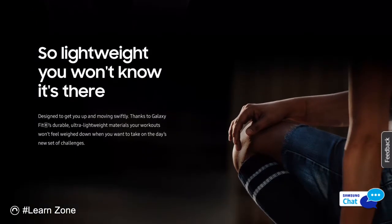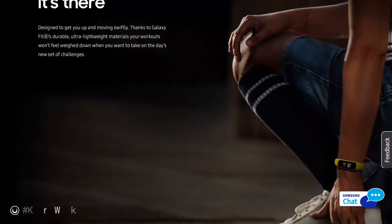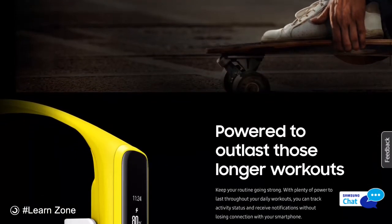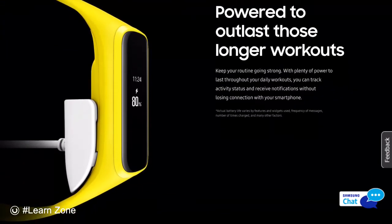So lightweight you won't know it's there. Designed to get you up and moving swiftly. Thanks to Galaxy Fit E's durable, ultra lightweight materials, your workouts won't feel weighed down when you want to take on the day's new set of challenges.